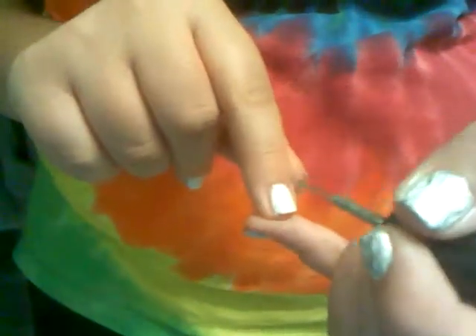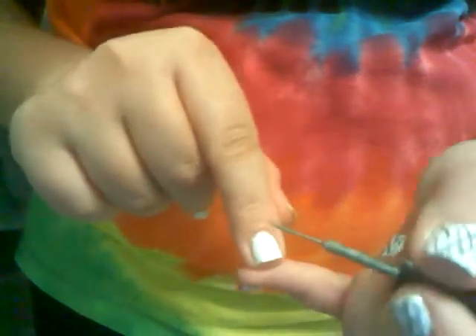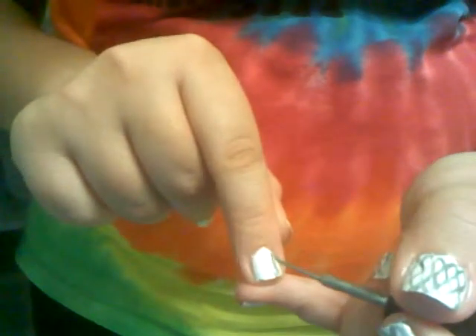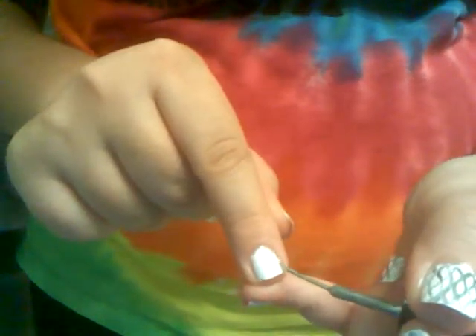I don't know how well you'll be able to see this because it does have this shine effect to it, but you just kind of make one squiggly line down the middle and then just connect it to make chains of like forward and backward chains. And then you go to the other side and you just make like bubbles type things. I don't know really what to call it, but it comes out really cool.